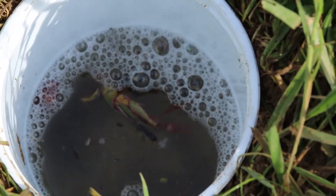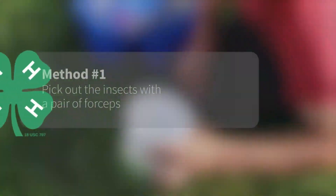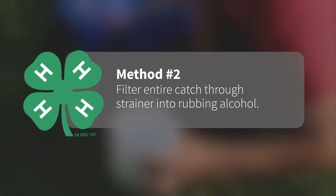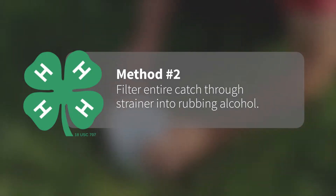After you have found some insects in the pitfall trap, you can either pick out the insects from the trap with a pair of forceps, or dump the entire catch through a finely meshed spaghetti strainer into a cup of rubbing alcohol.